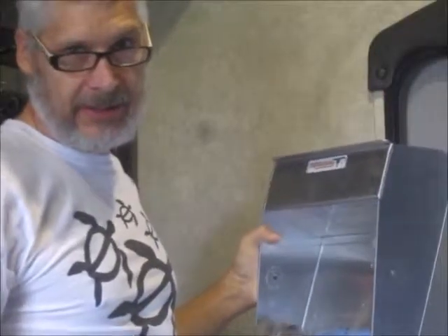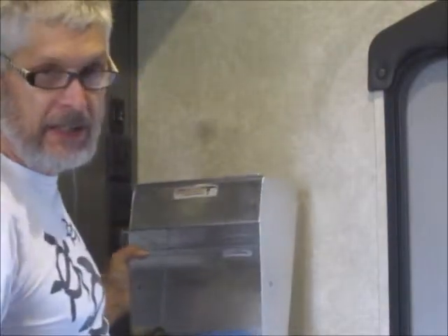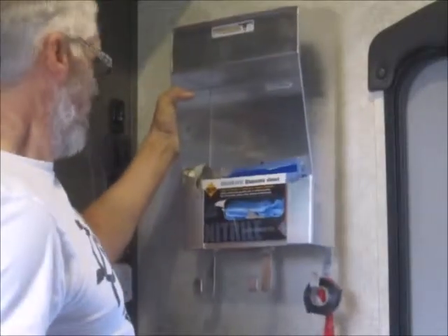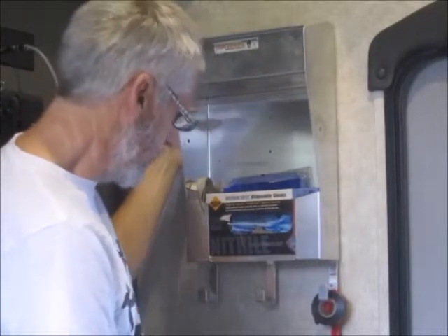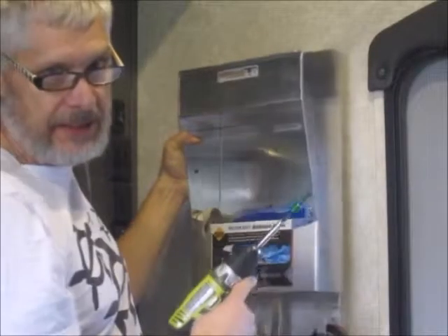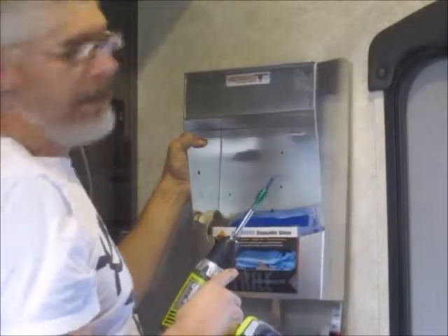Just going to eyeball this between the door frame and still have enough access for the switches. High enough that I can hang tie-down straps right off the bottom, but low enough that I can see and access the cans, and have room with the cabinet above.